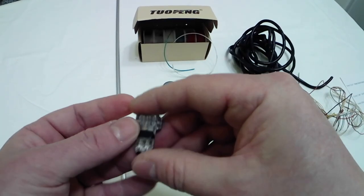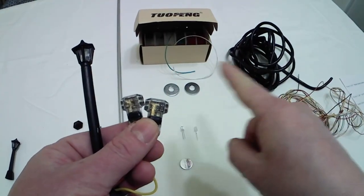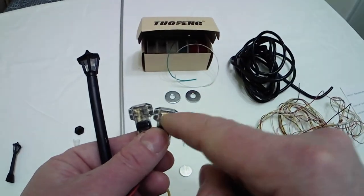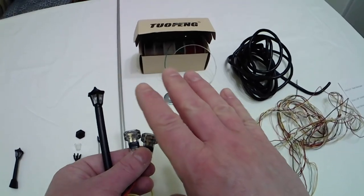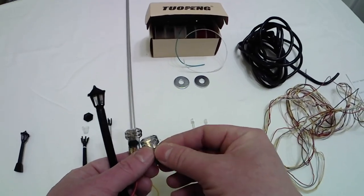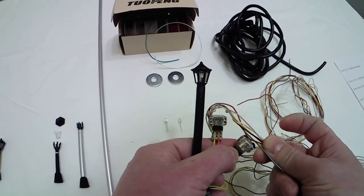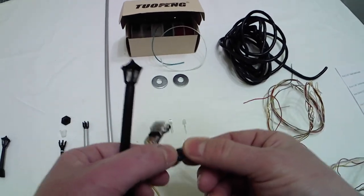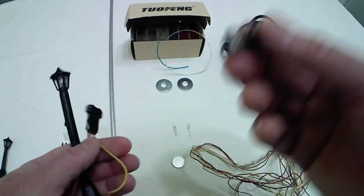The purpose of this T-connector is to connect each street lamp to the main power cable and power supply. It's also very useful because you can open it and slide it wherever you want — left or right — then insert the positive and negative wires and clip them by closing it very tight.